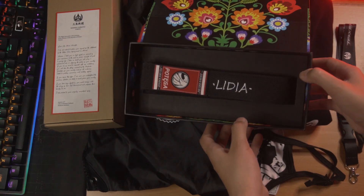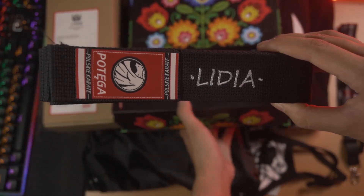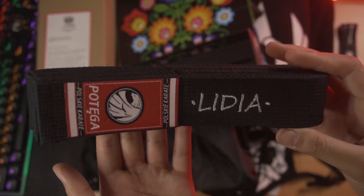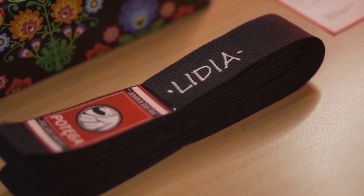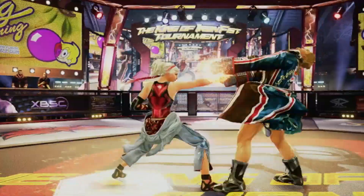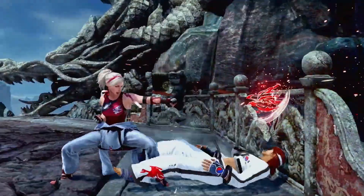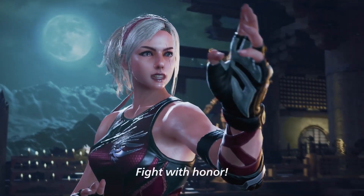Last but not least, we have this amazing black belt. You can see here the name Lidia — for Lidia Sobieska. And you can see on this black belt the word 'POTEGA,' which is Polish for 'power.' Not only is she doing karate, but she's actually a master of the Polski Karate.